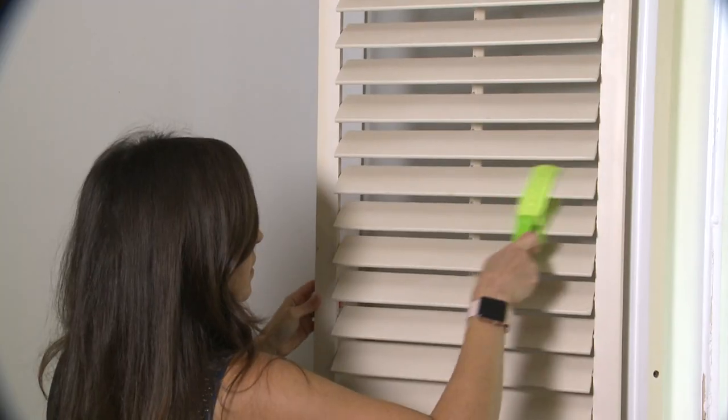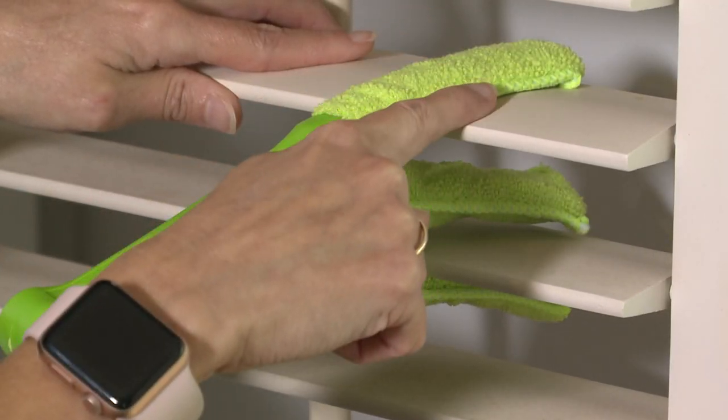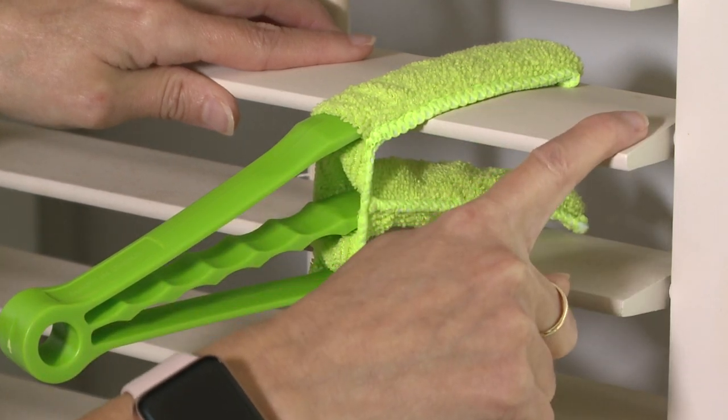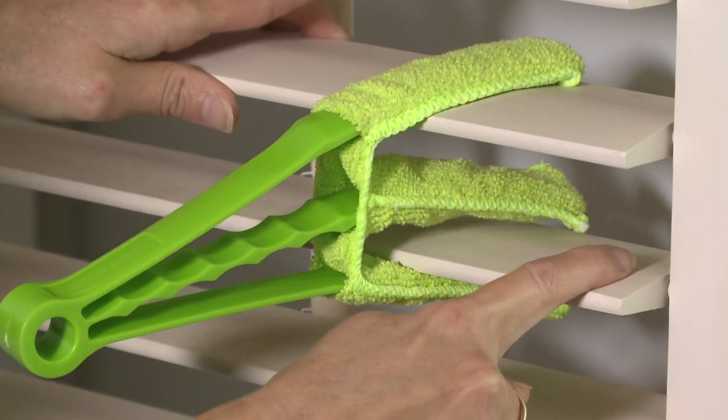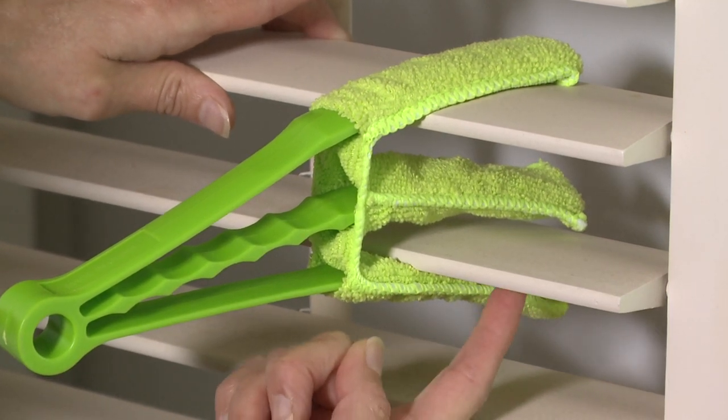Then I widened it so I could try to clean two panels at once. The top prong is cleaning the top shutter, the middle prong is cleaning the bottom shutter on the top side, and the bottom prong is cleaning the bottom of this shutter. With wooden shutters the panels are further apart, but with mini blinds it could easily clean two at one time.